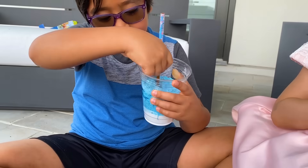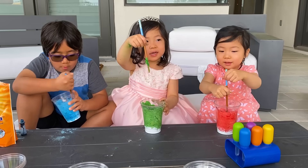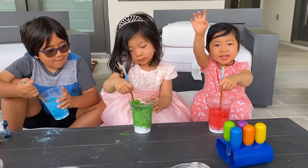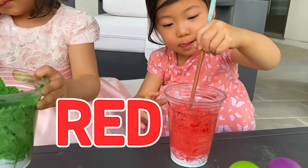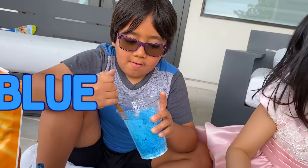Look guys, mine's almost fully blue. Keep agitating. I'm going to mix in a little more. See you guys, colors are going good — red, green, and blue. Good girls and boys.